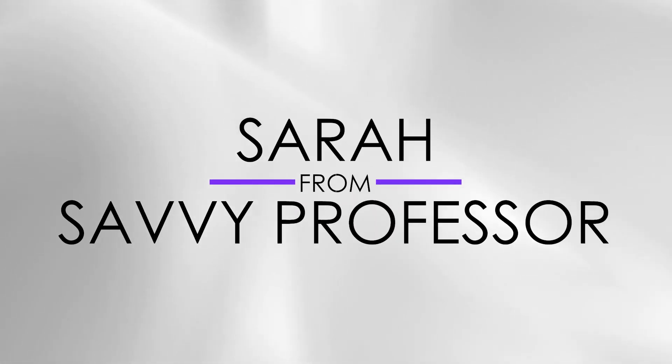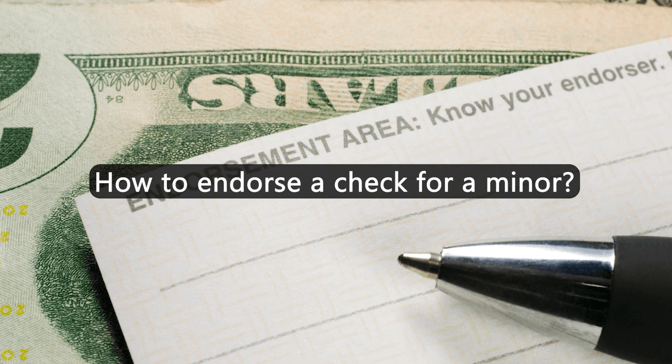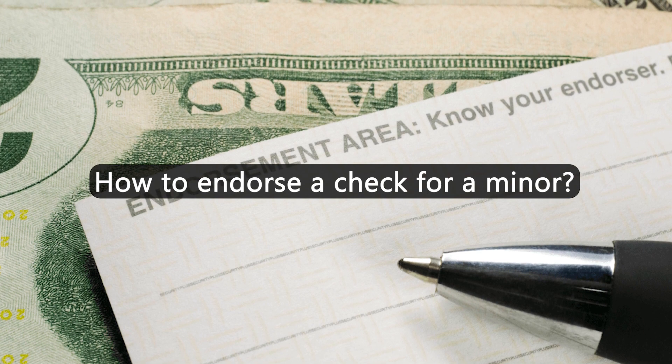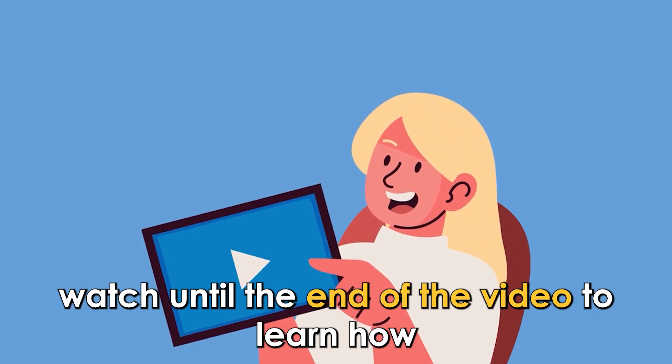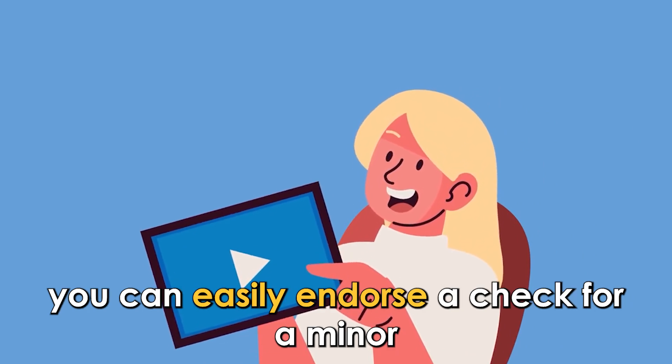Hi guys, this is Sarah from the Savvy Professor, and today we're going to talk about how to endorse a check for a minor. Watch until the end of the video to learn how you can easily endorse a check for a minor.